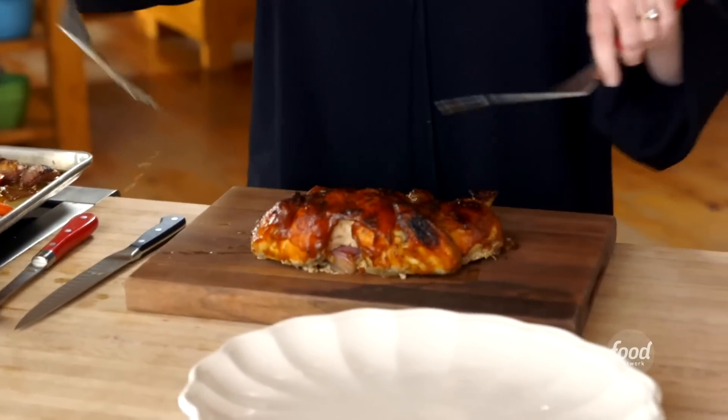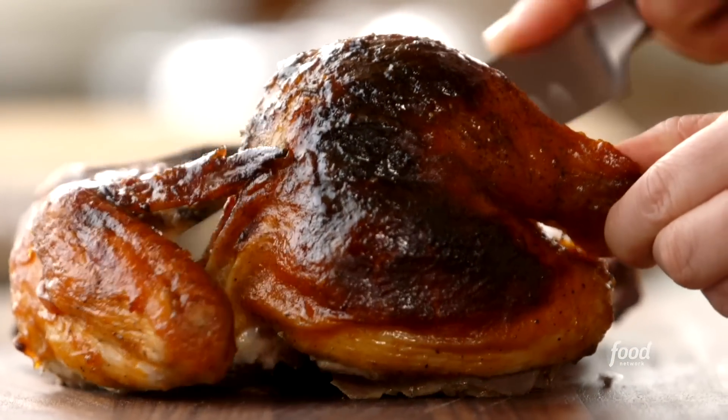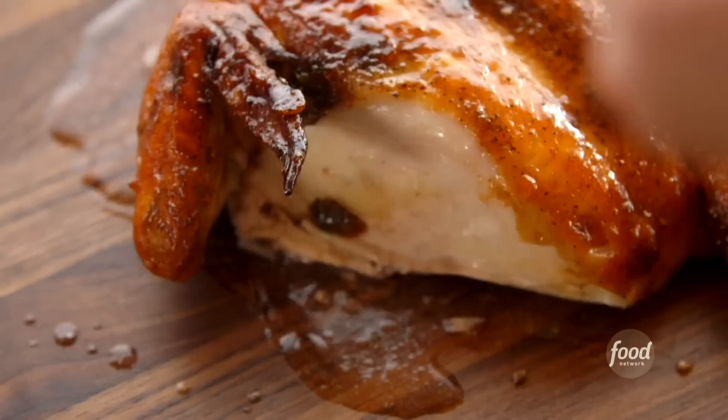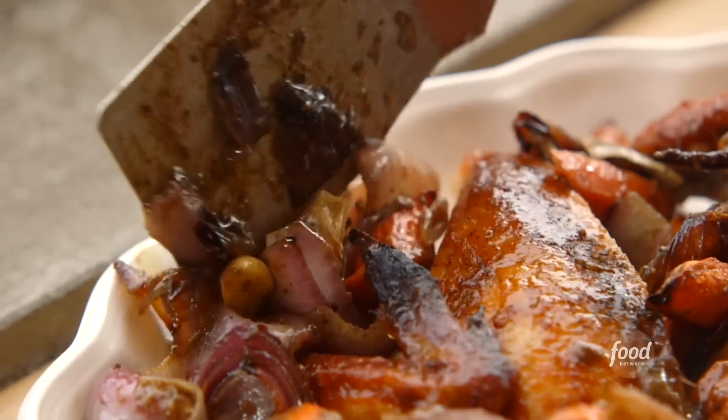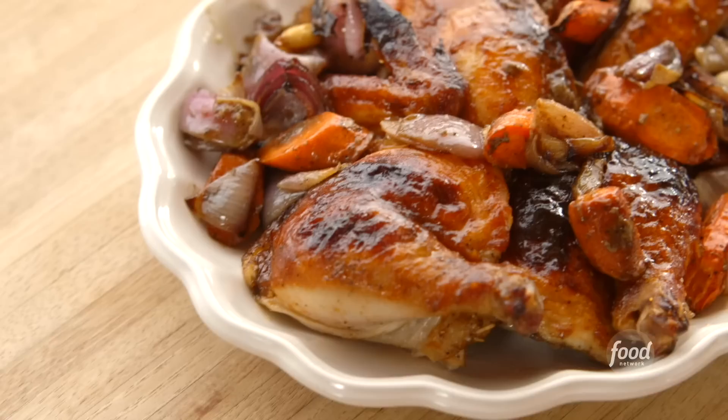Now I'm going to remove the chicken to the cutting board and carve it. I'll grab hold of the drumstick and just cut the drumstick and thigh portion, put it on the platter. Last bit of veggies, and I can't forget about this beautiful sauce. And there it is — spatchcock BBQ chicken.